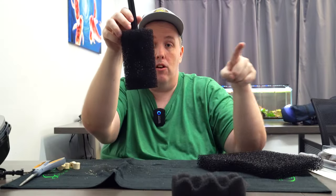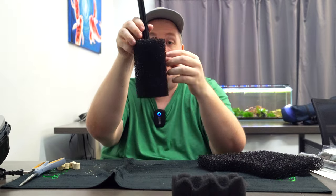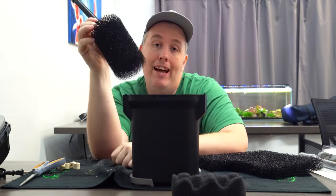Easy as that. You can adapt it to any size. This is going to save your fry, save the food — fish comes by and eats it. Fins don't get sucked up in. Doesn't sit in your canister filter rotting. That's how you hot rod it, and that's the quick version.